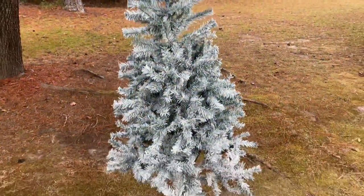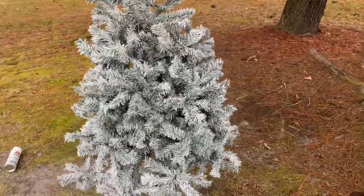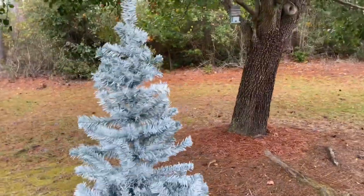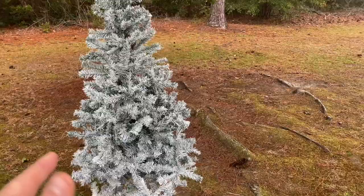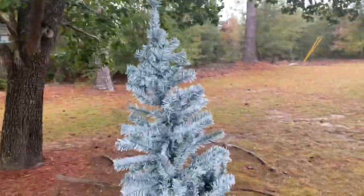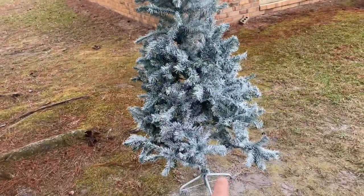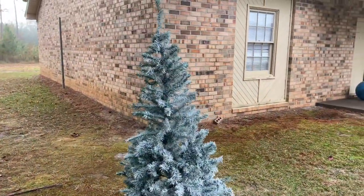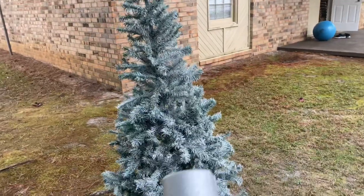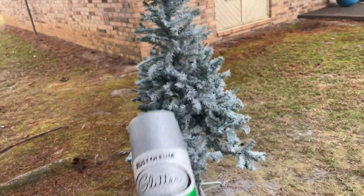There's one can of spray paint and I think it's going to be enough. I thought it may take two but I'm pretty happy with one. It depends on what you're going for, but in this case we have $20 in the tree — bought it on Facebook, brand new, but it's only a six foot tree so it's not very big. It took one can and I'm pretty happy with it. We're going to be making boxes to go around the bottom of it. This is going to be sitting outside the front door of our church. At this point we're going to try to put some glitter on there and see what that does.